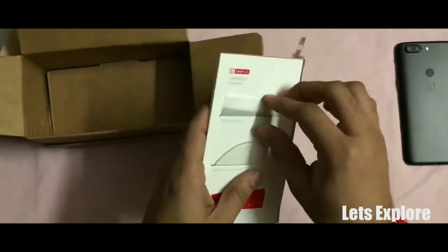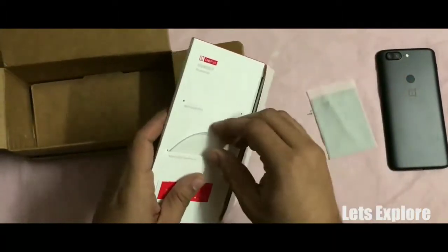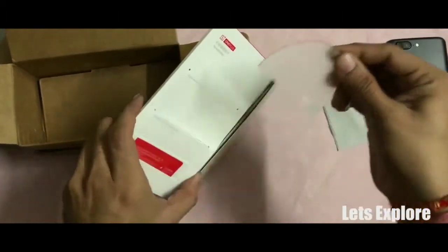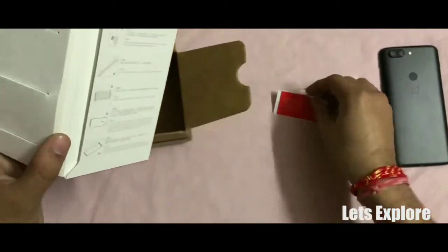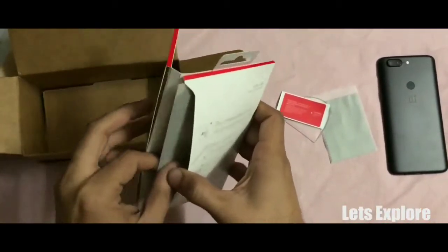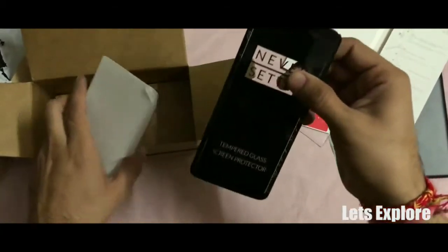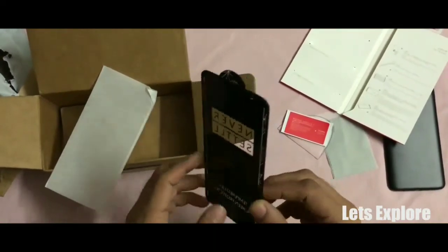Inside the box, the first thing we get is a microfiber cloth, a spatula kind of a thing for the application purpose, and a sticky sticker for the dust removal purpose. That's it for this unboxing video, do come back in the next video for the application on the phone. Thank you. Bye.